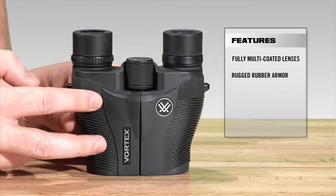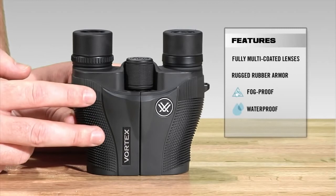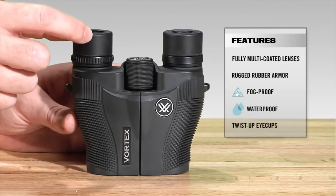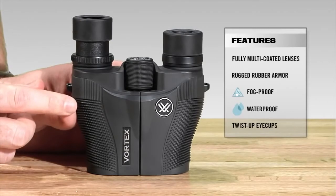Internally, it is nitrogen purged and o-ring sealed, which is going to give you a lifetime of waterproof and fog-proof protection. As we make our way back, we've got twist and lock eye cups, so you can quickly use it whether you have eyeglasses — in the down position — or twist it back if you don't have eyeglasses.